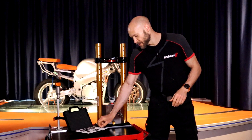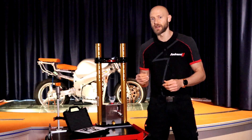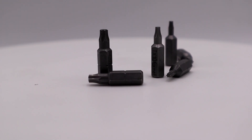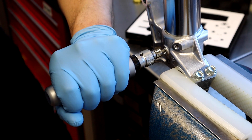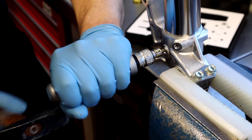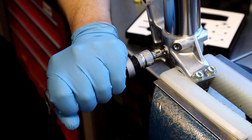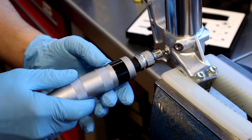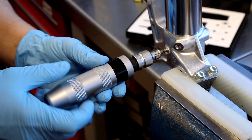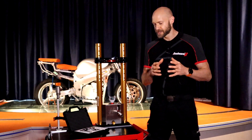Once we have done this operation, we can proceed with the Torx tool, which is also available in three different sizes in our kit, together with the beater. We then proceed to unscrew the grab screw from the axle clamp.